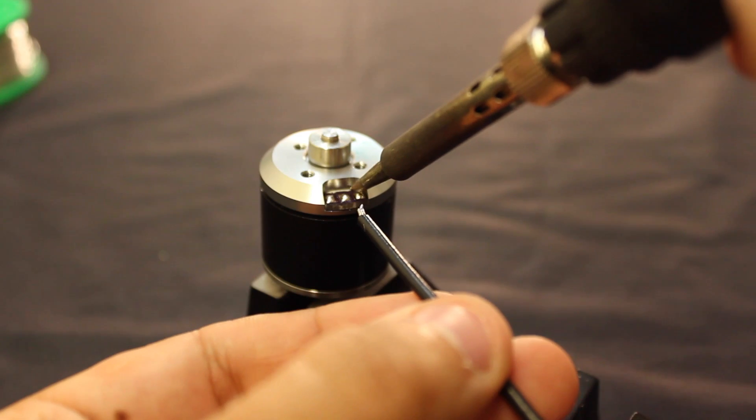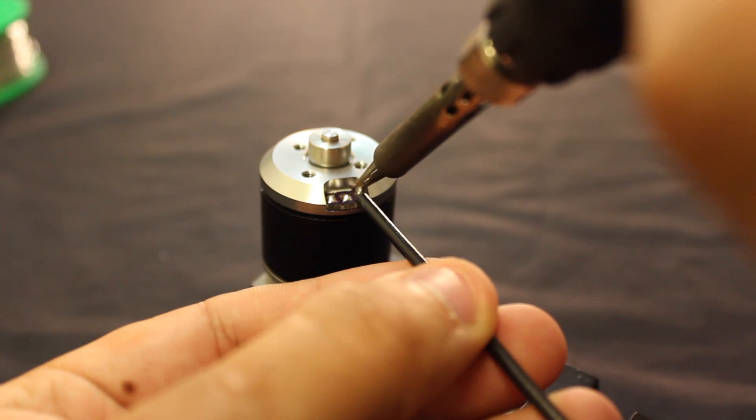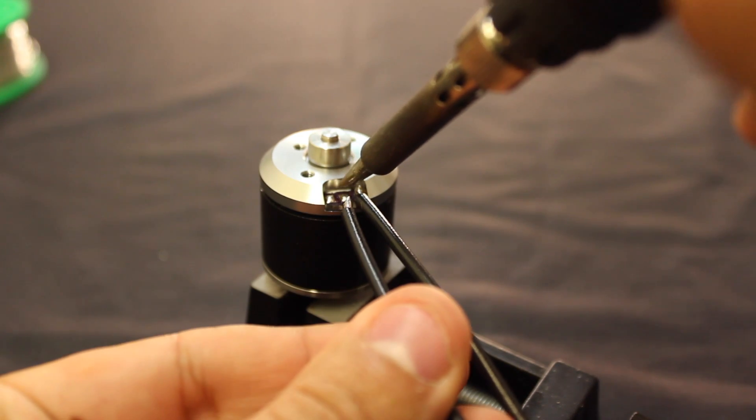I'll start off to my far right. This can go pretty quick. You want to make sure that the wires are clear of the metal casing of the motor.